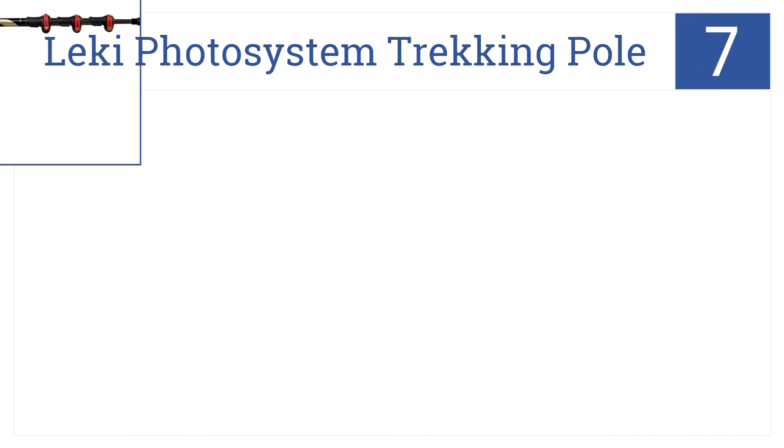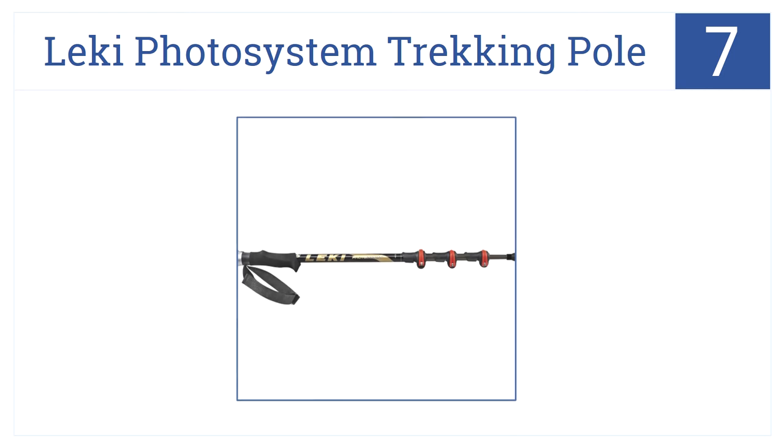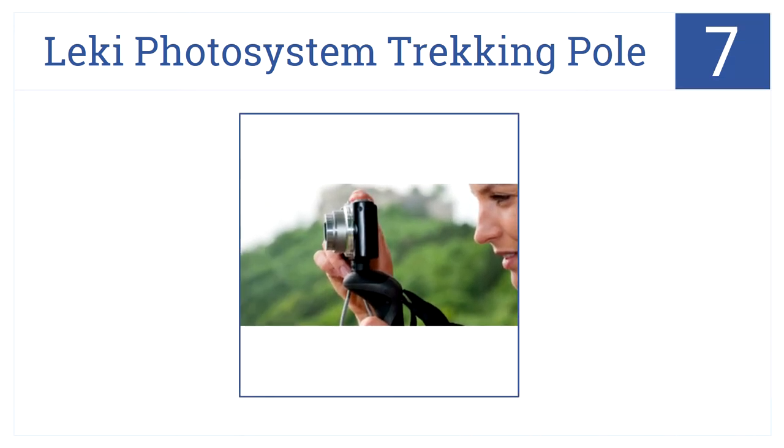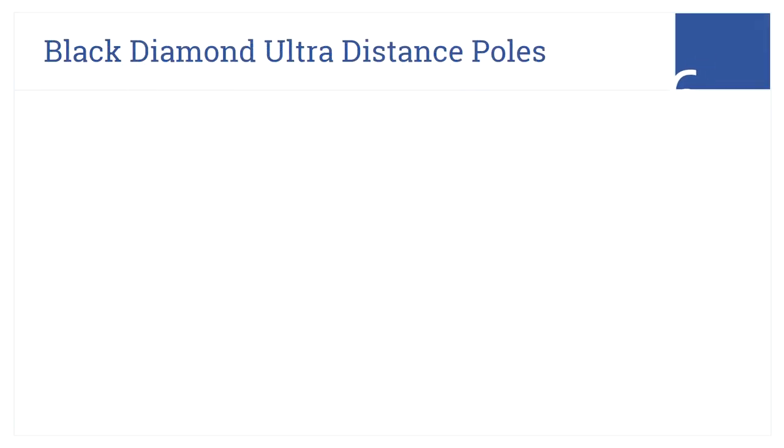Number seven: use the Leki Photo System trekking pole as a walking pole and as a monopod for your camera. The handle hides the camera mount. They have an ergonomic aragon grip and this is a light and easy pole to use for trekking, though it's rather hard to mount the camera for a selfie.